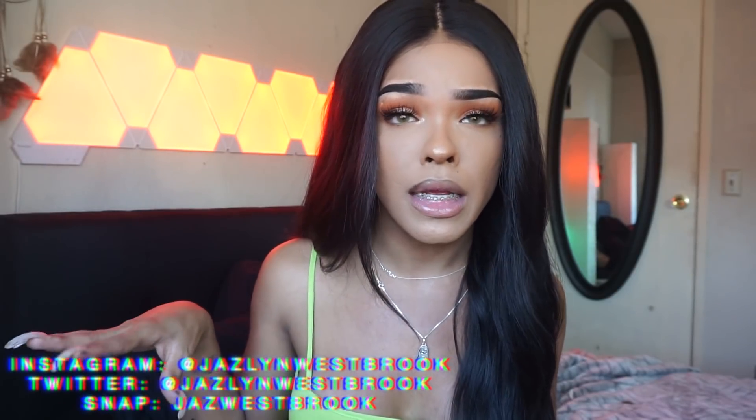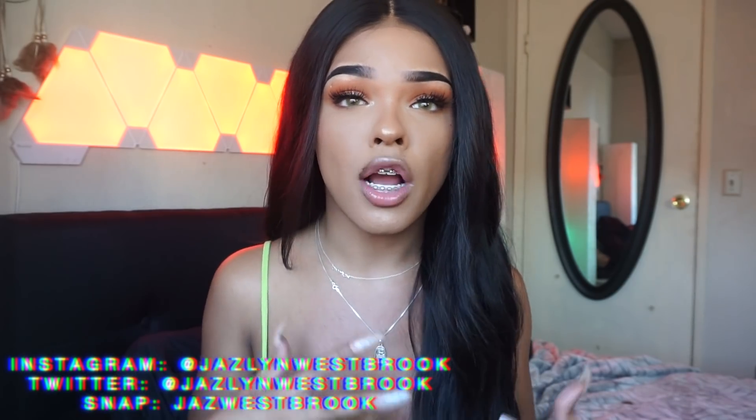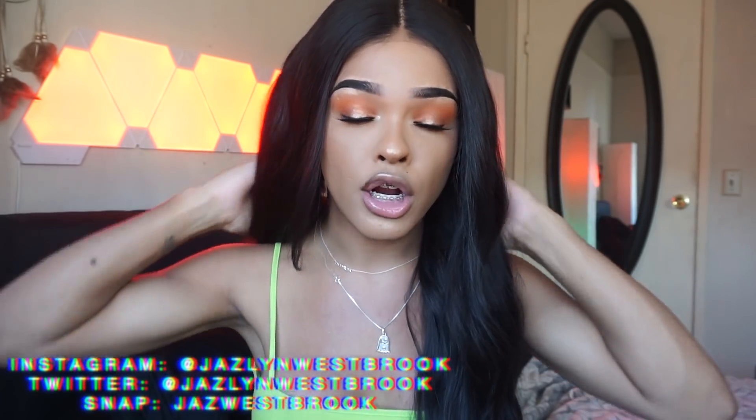Look out for that — I am selling units on my Instagram. If you guys aren't following me on Instagram, you guys definitely should. It is Jazlyn Westbrook. Just check me out on Instagram. I decided to talk about the hair that I have been wearing currently.